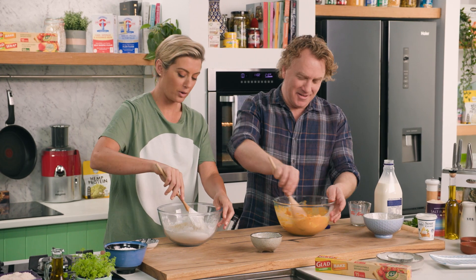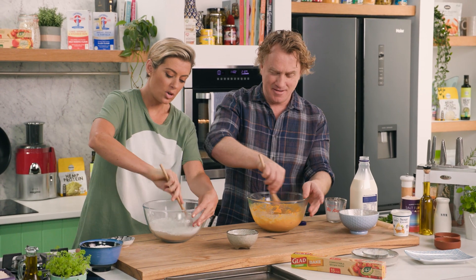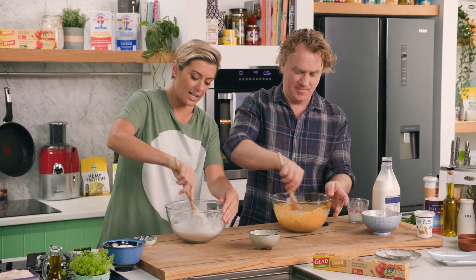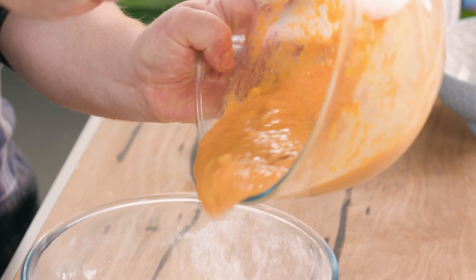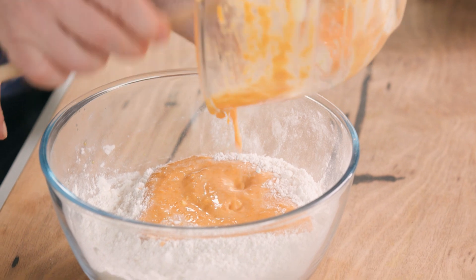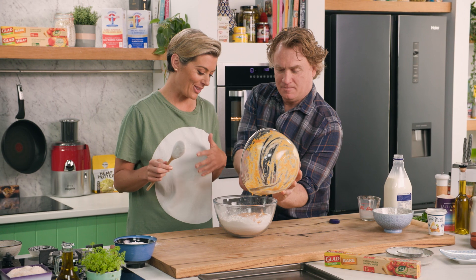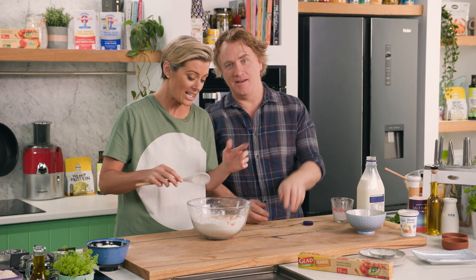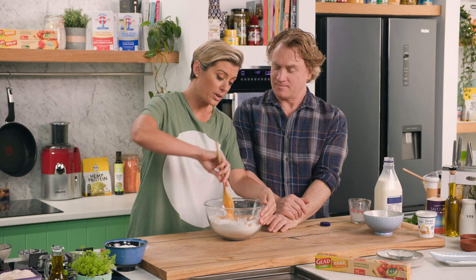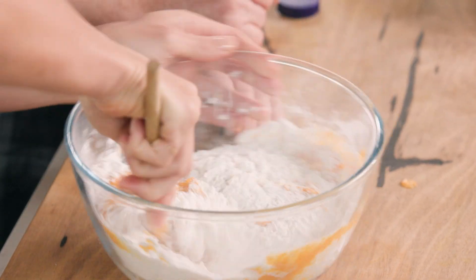We need to add the dry to the wet ingredients, so in we go with that. There are lots of techniques — especially in Cornwall you'll get told off for doing things the wrong way — but there's no right or wrong really as long as it tastes nice. You can use a knife just to cut first before you get your hands involved, but a nice wooden spoon is a very simple way of doing it. We don't want to work it too much.